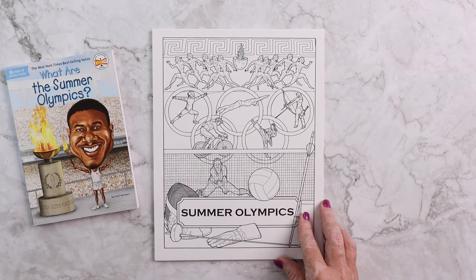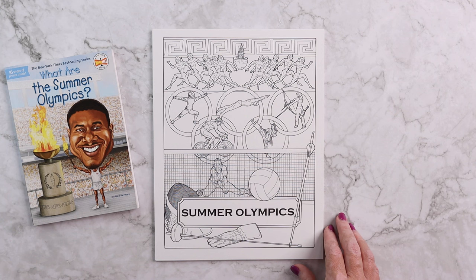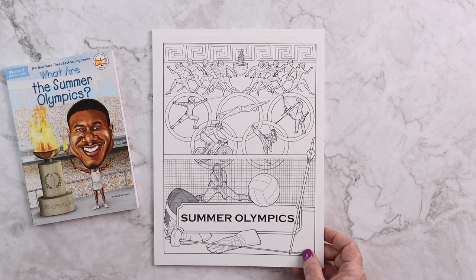Then there is a custom coloring page that Kevin hand draws for each and every one of our mini units. That is another one of my favorite things — Emily absolutely adores coloring these, and the Summer Olympics one is one of my top favorites.